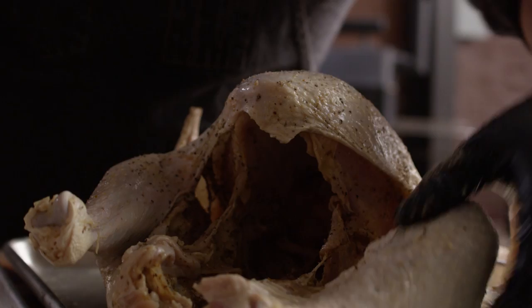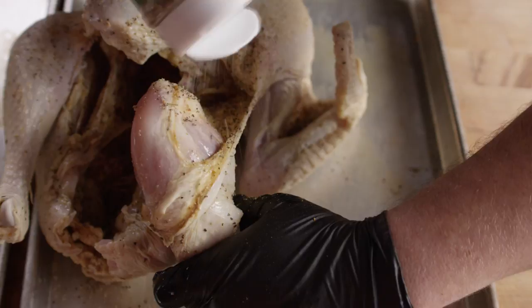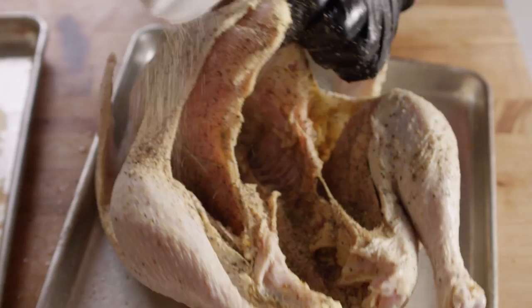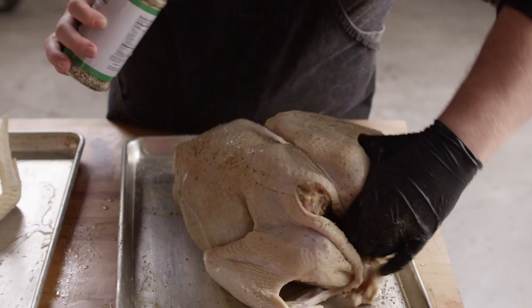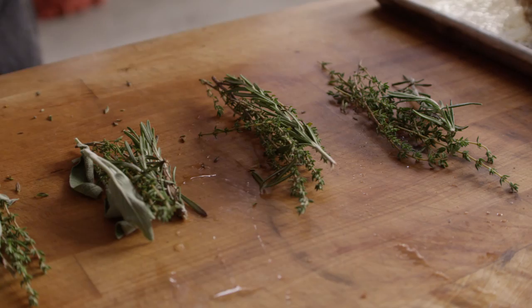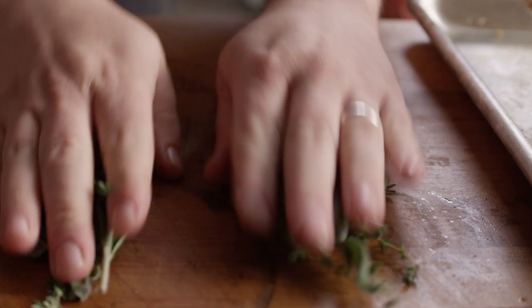Then we're gonna look at getting down here onto these legs and thighs. You can actually expose just a little bit of that flesh there on the legs and thighs to really try and get the seasoning in anywhere you can. We're also gonna get into that neck cavity and get some seasoning down there on the top side of the breast — kind of shake it in and work it around. I'm also gonna put together some little herb bundles that we can stuff underneath the skin. We've got some of our favorite holiday herbs here: thyme, rosemary, and sage.